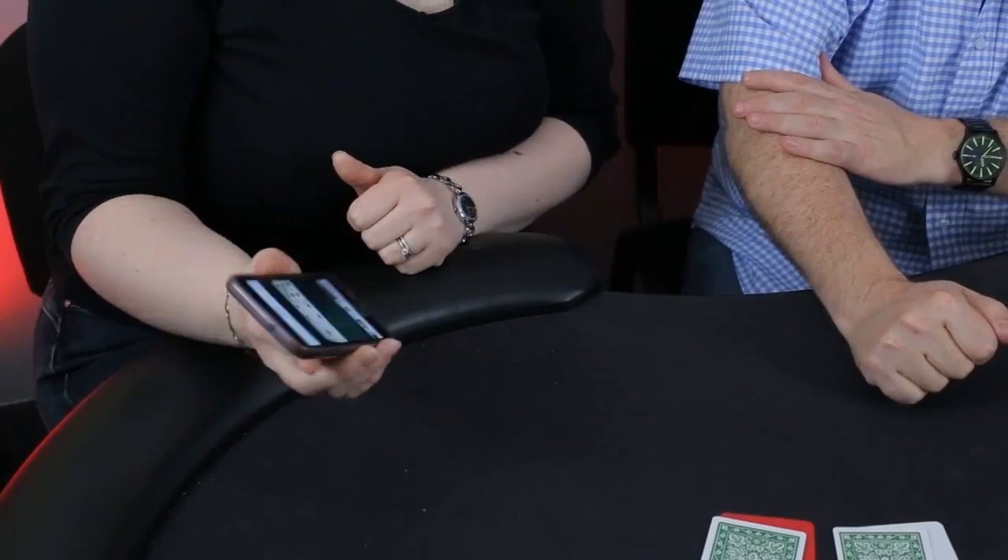I've got the Ace of Clubs, the Four of Hearts, and the Seven of Spades. You could have stopped dealing at any point — there are three different parts in that pack. The Ace of Clubs, the Four of Hearts, and the Seven of Spades. Turn over that card.